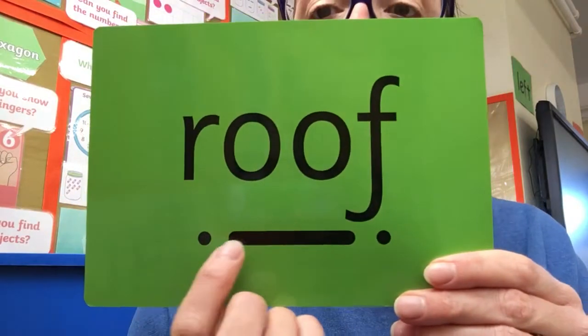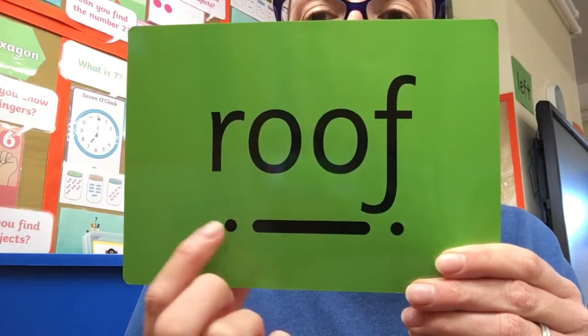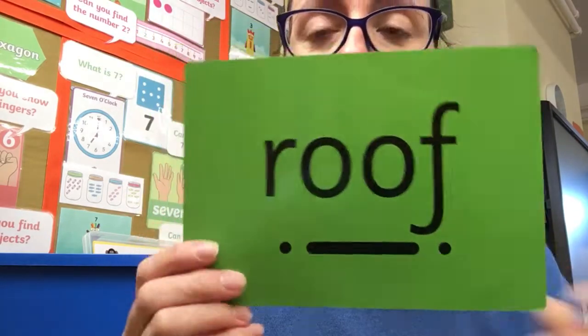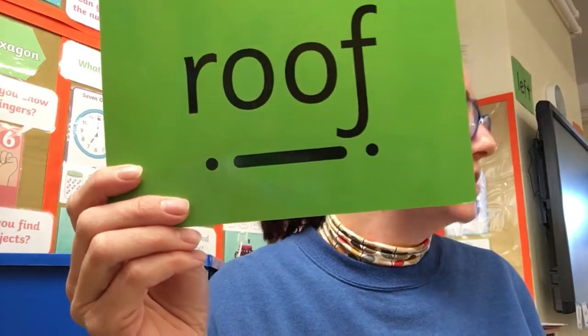So let's finally practice our green words and then I'll let you have a go at that activity. Are we ready? R-OOF — roof. Wonderful. The cat sat on top of the roof. Roof!